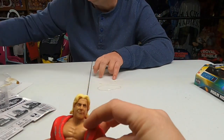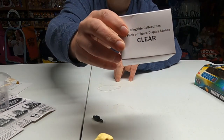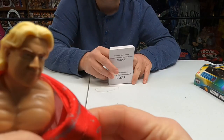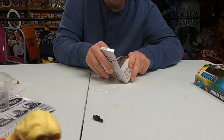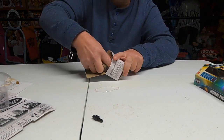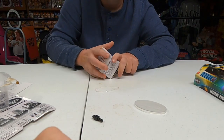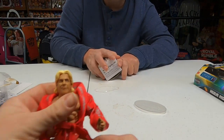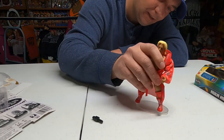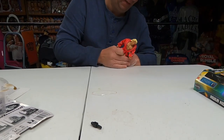His arm came off — I probably did that when I was unboxing it. I went out and bought myself some Ringside Collectibles display stands because I'm unboxing more and more. I said I wouldn't go buy any of these, but they do display better with stands. There he goes, arm back in action. See if he'll fit on a stand.